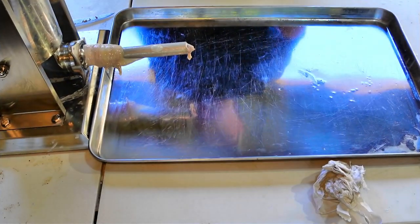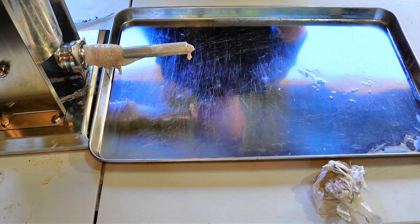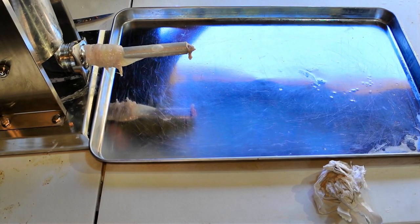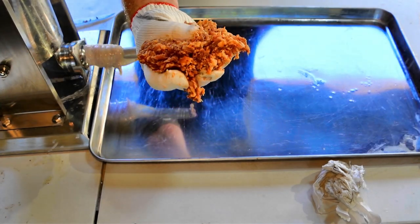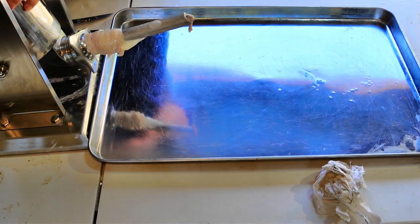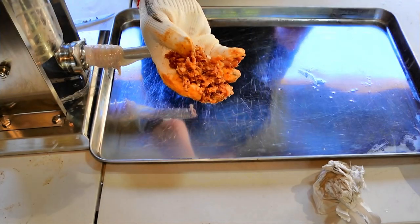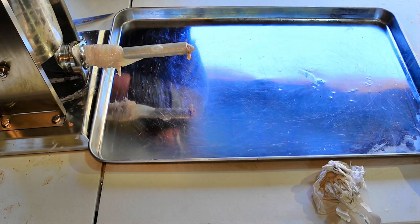I've already got my casing on the horn from stuffing some other sausage — I'll put a link to my other sausage video where the horn setup process is explained in more depth. This is what our mixture looks like after sitting in the fridge for a few hours — nice and tacky. I like wearing a cotton glove because the meat doesn't stick to cotton. Pro tip: when you load up your stuffer, leave no air pockets. The test patty I fried out of this mixture is going to be the best beef sausage I've made to date.